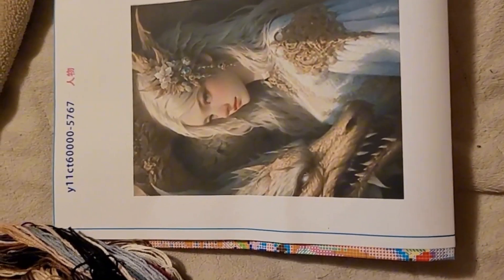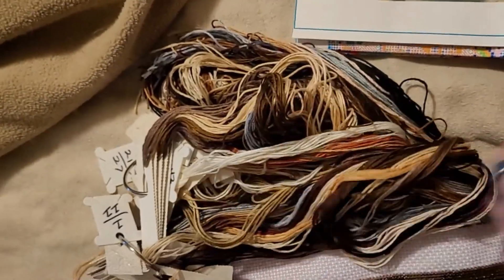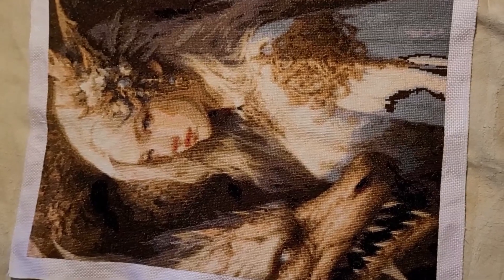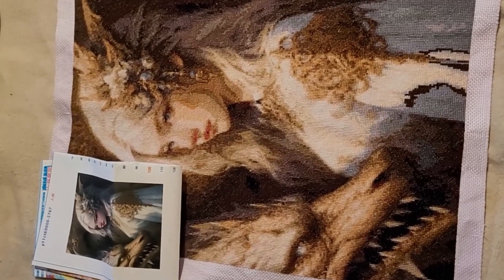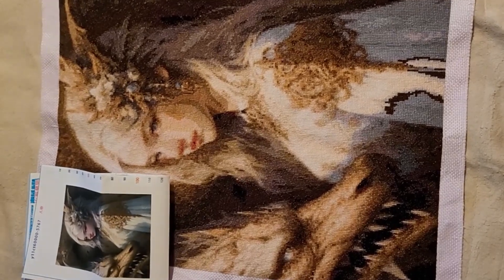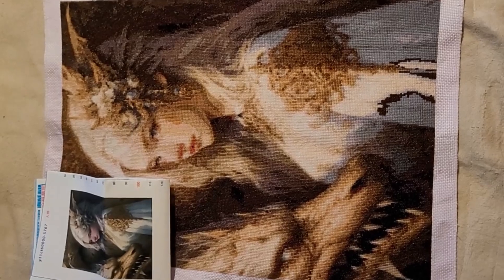We are all finished. Here is the original picture. This is what I have left over in thread. And this is what she looks like — she is so, so pretty. I want to show you what she looks like compared to the original picture. Not completely dead on with the colors, but I would say she's pretty darn close. She did turn out really pretty.